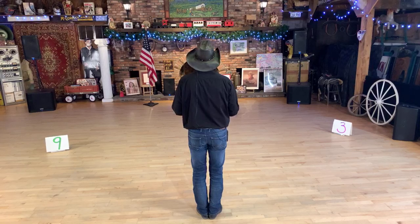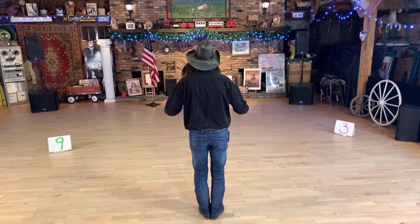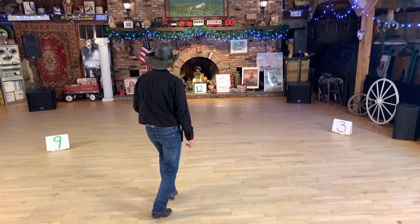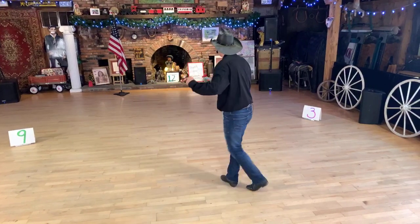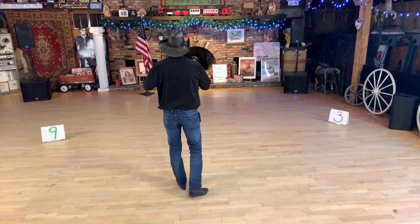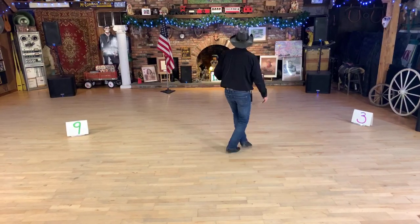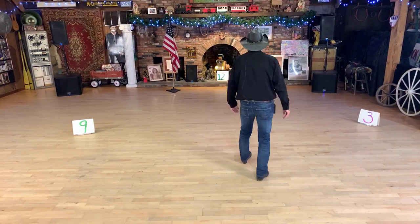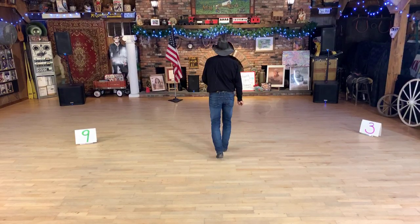We're going to start with a Lindy to the right - shuffle side, rock back, replace - and then a shuffle side, rock to your left. That's a Lindy right and left. Ready: shuffle side right, one and two, rock back three, replace four, to the left five and six, rock back seven eight. Weight is on that left.